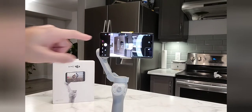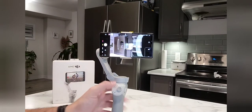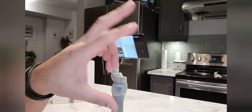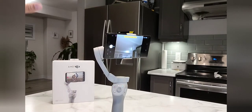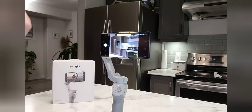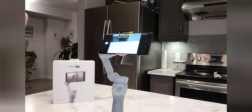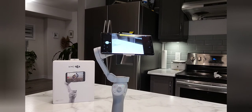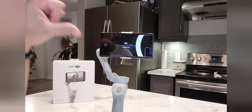Now if I want to take a panoramic picture, I will press it from here. This will automatically take a panoramic picture from point A to point Z, going from top to bottom. It will take 9 shots automatically for the panoramic picture.